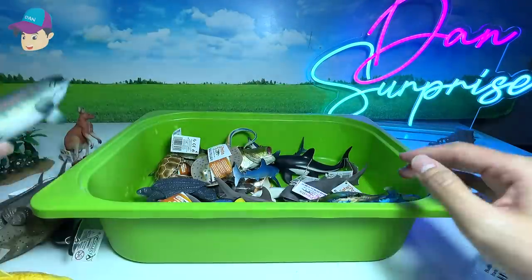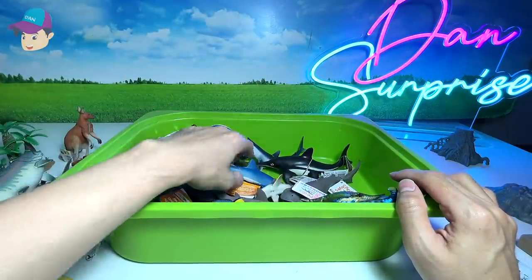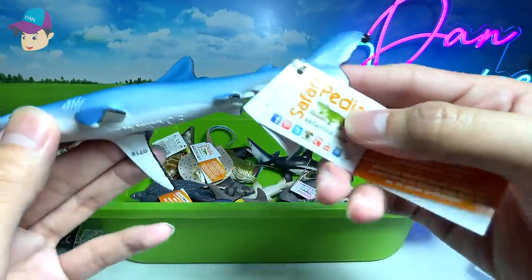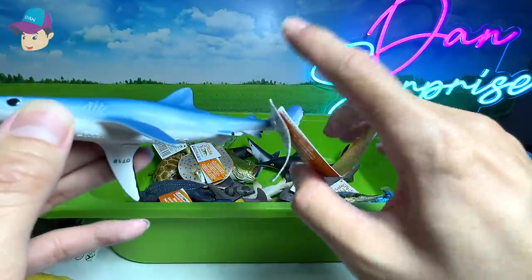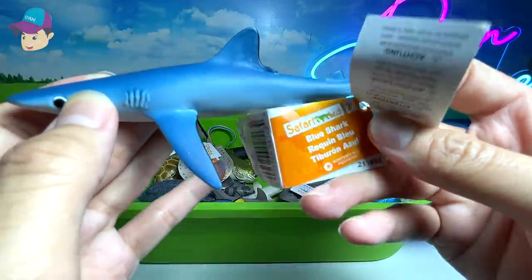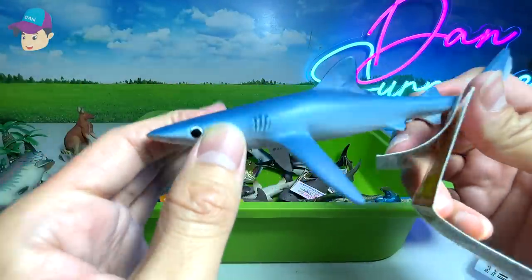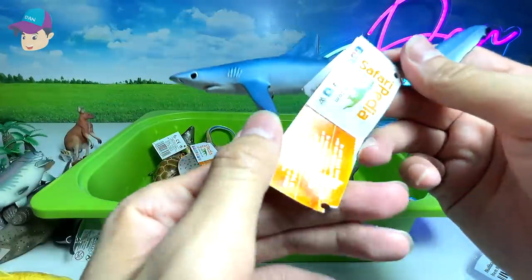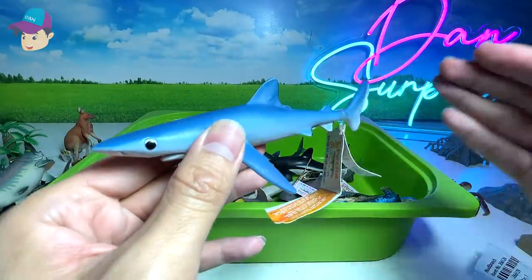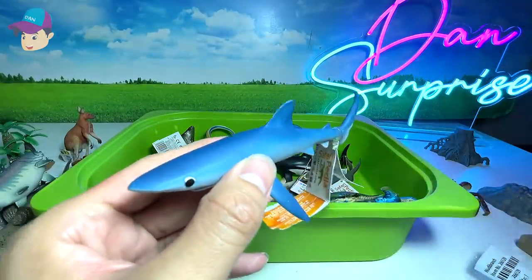And a blue shark. This is actually known as a blue shark — you can see the name is written right over here. Also a brand new figure. I have purchased plenty of new sea animals to expand our collection. And this blue shark — the color actually helps it to camouflage in the deep waters.